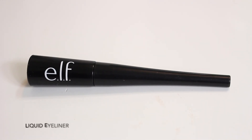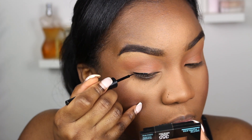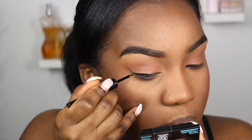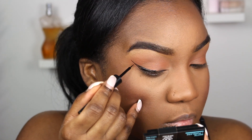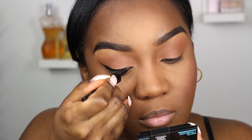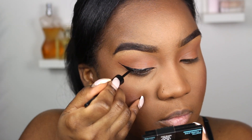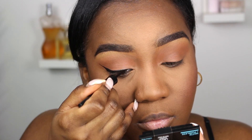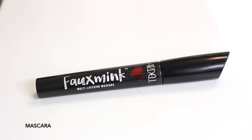Next you are going to need a liquid eyeliner — this one is the ELF liquid liner, very affordable. I'm just creating a natural winged liner. I do have a tutorial on this on my channel if you want to check it out. This is definitely optional — I don't do liner every day, but when I want a full coverage look I will add a liner.